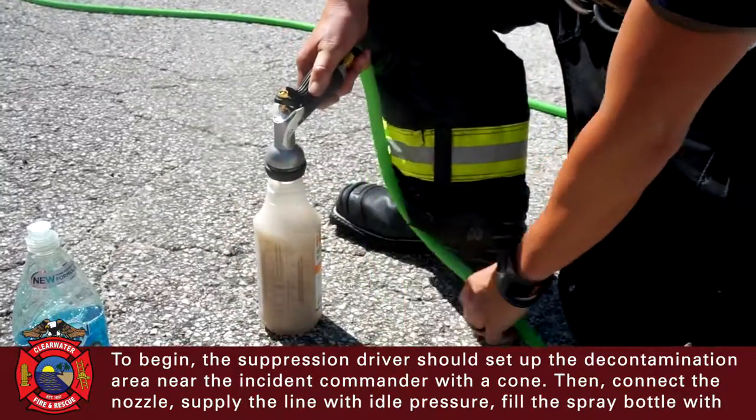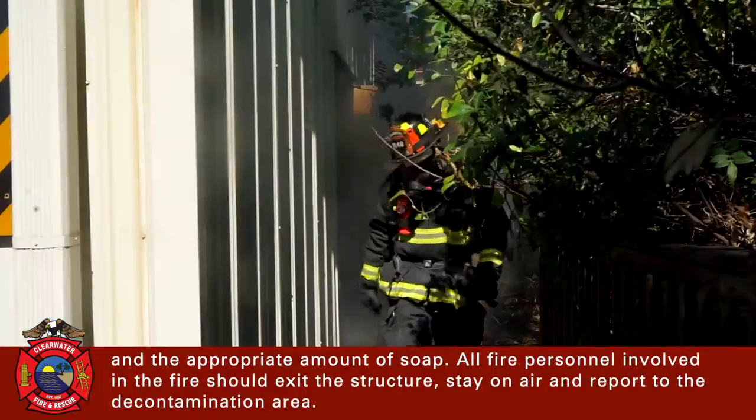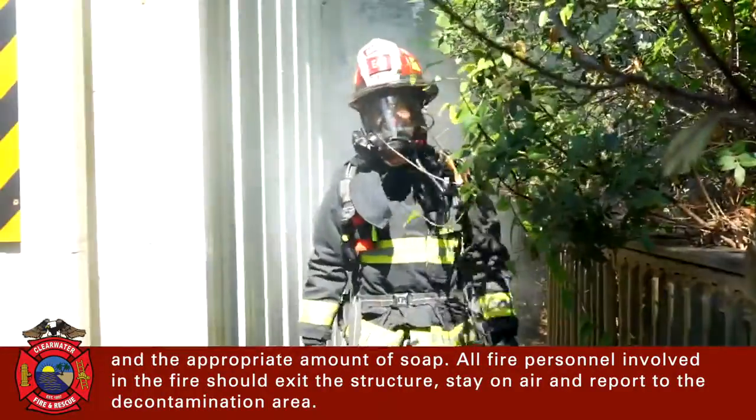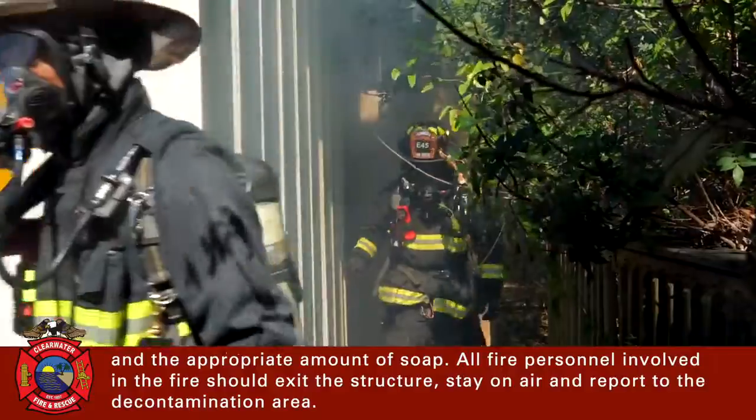Fill the spray bottle with water and the appropriate amount of soap. All fire personnel involved in the fire should exit the structure, stay on air, and report to the decontamination area.